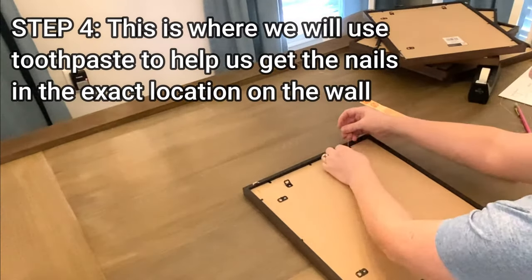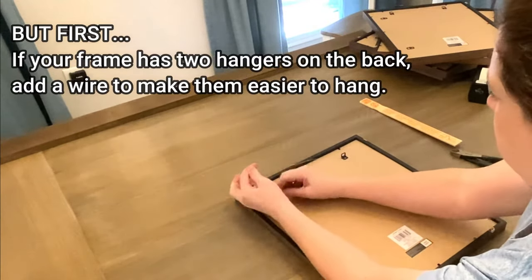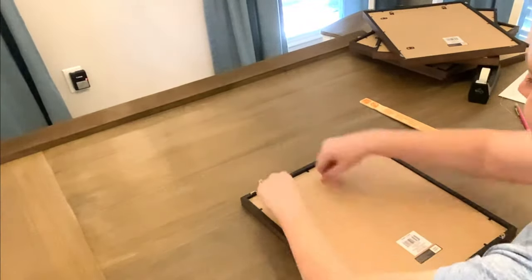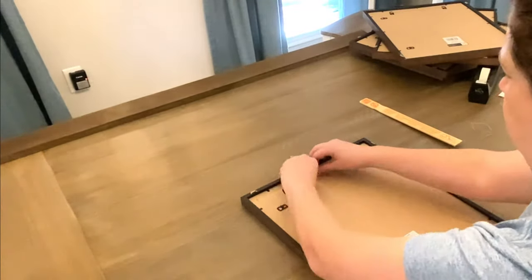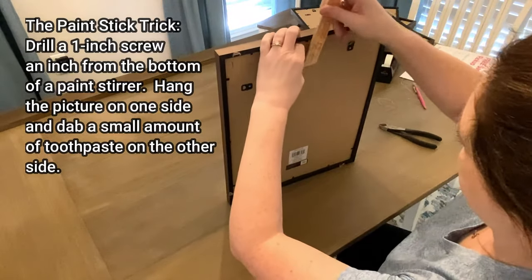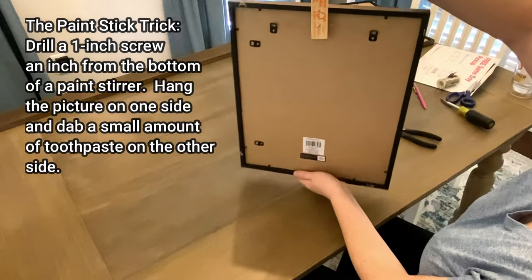This is the part where we use a paint stick and toothpaste to better help us hang our wall art evenly. Before we do that, if your frame has two hangers on the back, add a piece of wire — that will make it much easier to hang. To make the paint stick hanging tool, take a paint stir stick and screw in a screw about an inch from the end. You'll use one end to hang the wire on and the other end to dab some toothpaste.